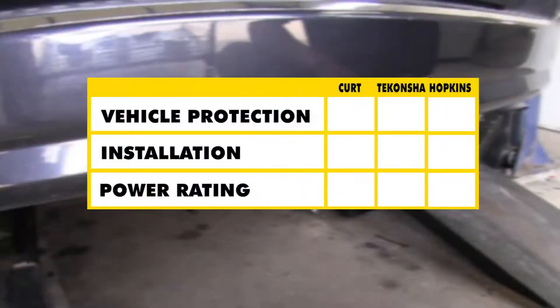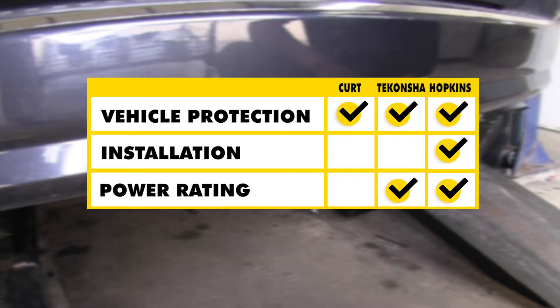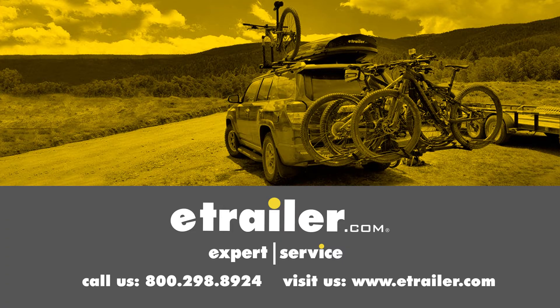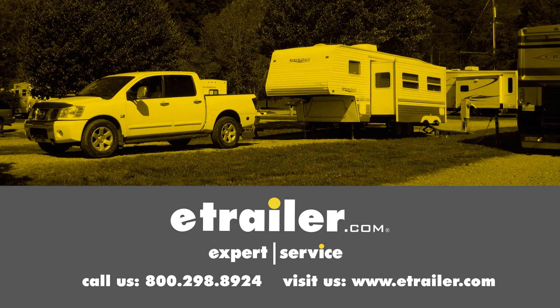To sum everything up: in the category of vehicle protection, all of these kits are going to protect your vehicle from anything that may happen on the trailer side. As far as ease of installation goes, the Hopkins is going to take it because of the pre-installed butt connectors, ring terminals, and included dielectric grease. As far as power rating goes, the Ticancha and Hopkins take it with their 15-amp fuse, so if your trailer has a lot of lights you'll want to go with those. That wraps up our look at the best wiring options for your Dodge Grand Caravan — click the link below to shop, learn more, or visit us at eTrailer.com.